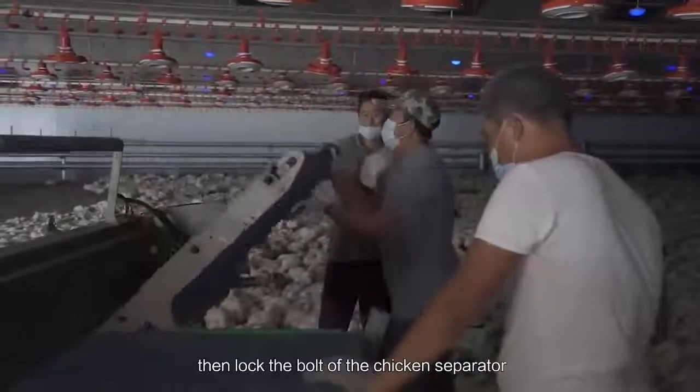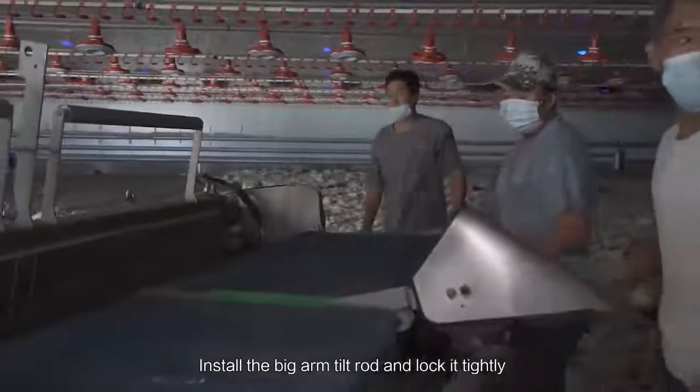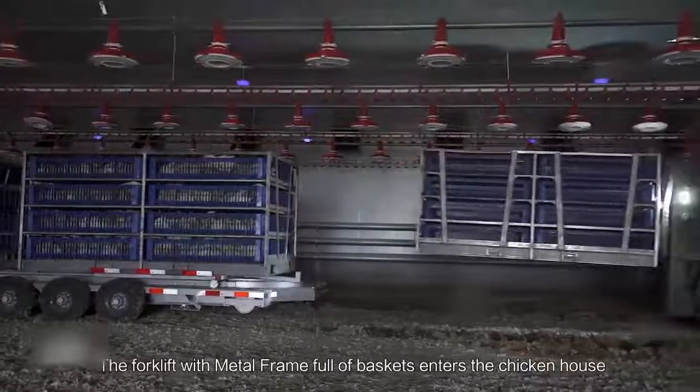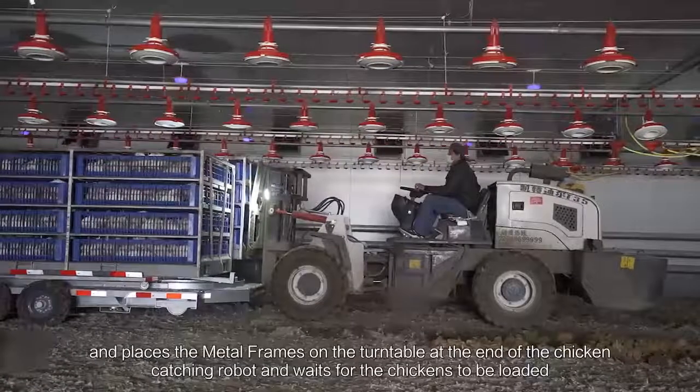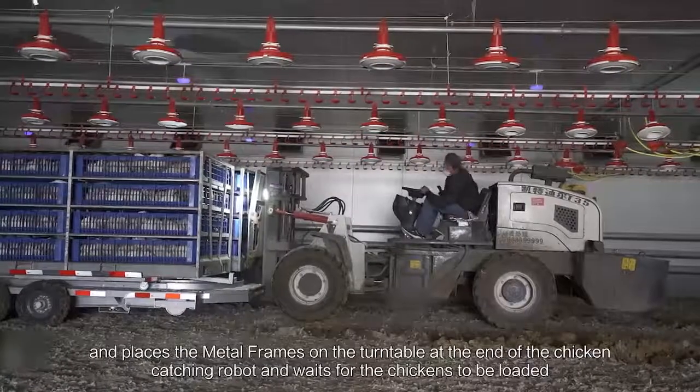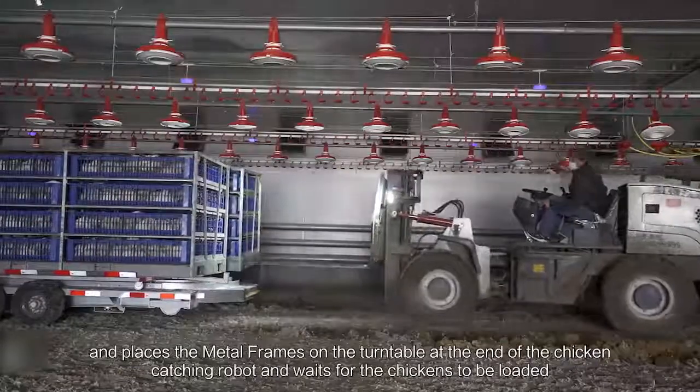Then lock the bolt of the chicken separator. Install the big arm tilt rod and lock it tightly. The forklift with metal frame follows behind, enters the chicken house, and places the metal frames on the turntable at the end of the chicken catching robot, and waits for the chickens to be loaded.